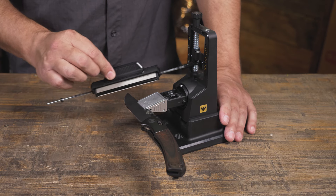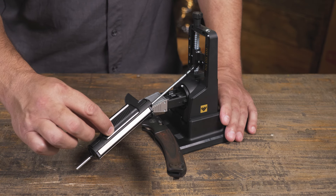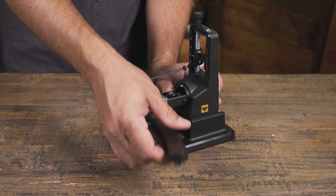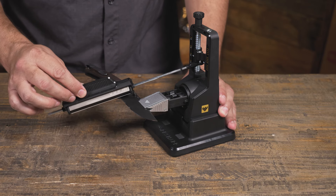To start sharpening, begin at the heel of your knife and push up into the edge. Move from heel to tip. Make 10 to 15 passes, then rotate and make 10 to 15 more passes on the opposite side until you form a burr.